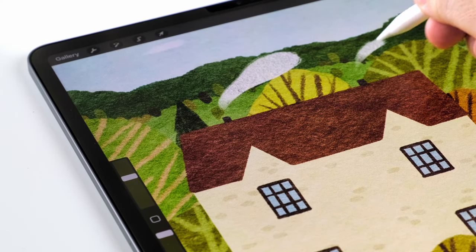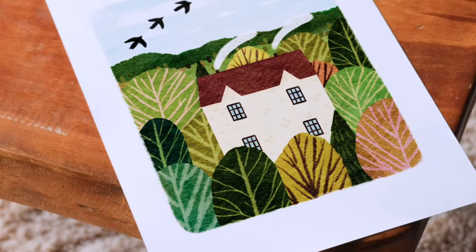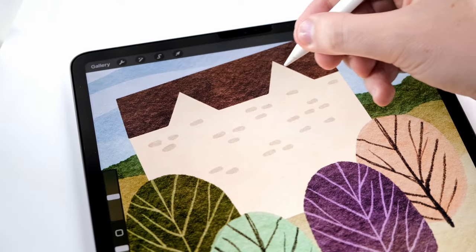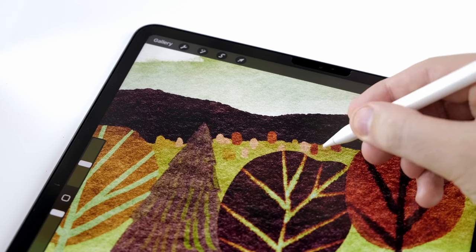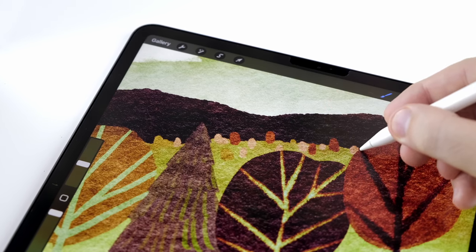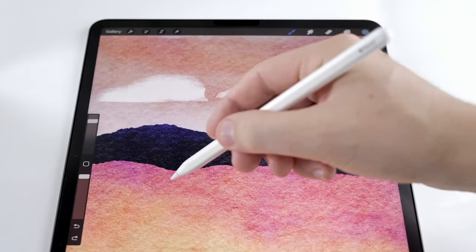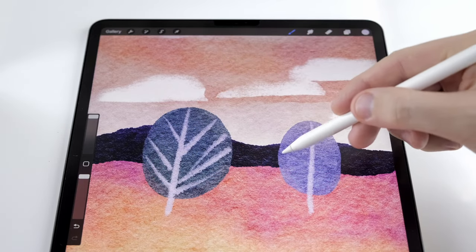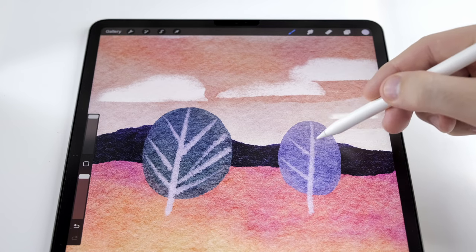In today's video, I'm going to show you a simple method for painting this layered storybook landscape. Along the way, you'll learn a lot of tips and techniques, and by the end, you'll be able to use them to paint all kinds of landscapes like this. I'll list all the brushes I'm using in the description, but I think you can follow this process with any brushes you're comfortable with.